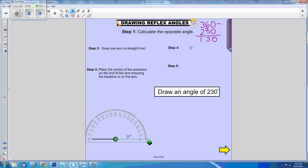Then we need to mark the desired angle. Our desired angle for this one is 130 because the opposite angle will actually be the 230 that we want to create. So with our pen we need to mark 130, which is this one here.